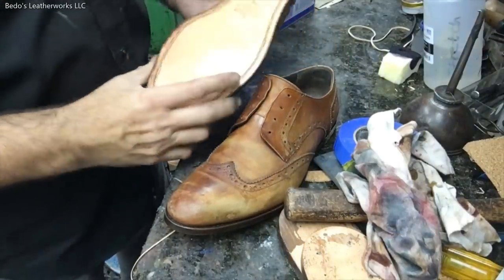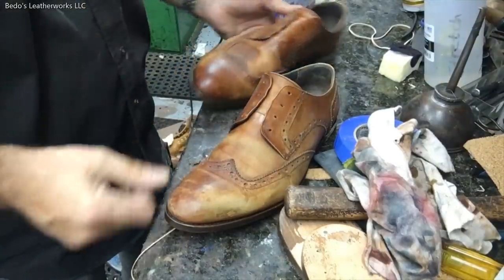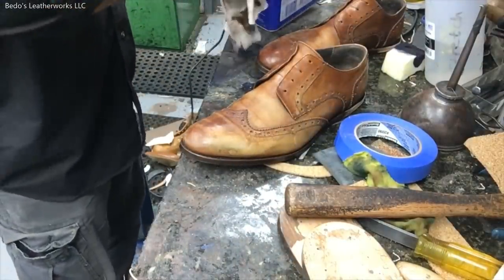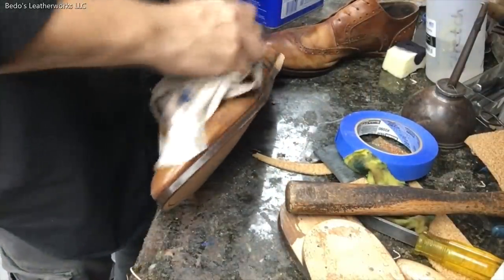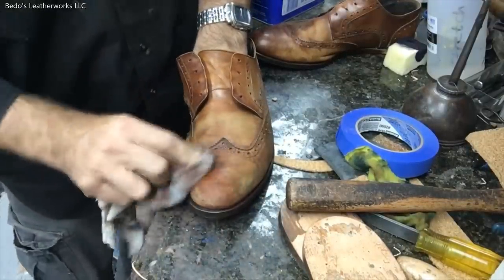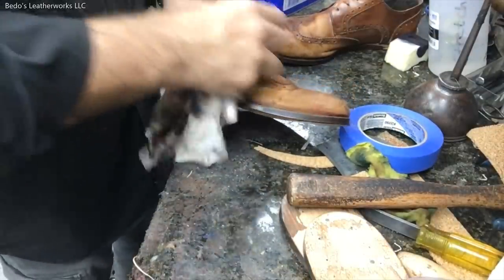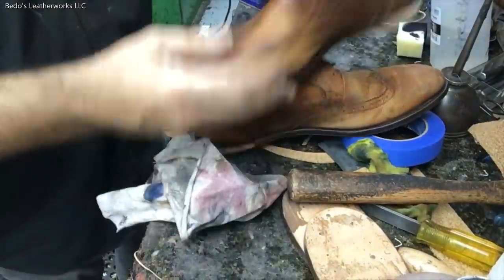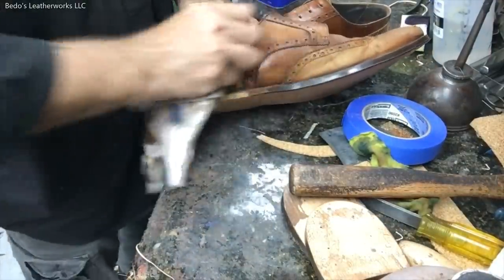These shoes are in pretty bad shape. I did a resole and changed the footbed, and now I'm going to clean the uppers and dye them a little bit. I wasn't going to show the process of restoring everything — I just wanted to give you an idea of re-dying the uppers, trying to bring them back close to what they were. Not 100%, because it's hard to tell what they looked like before. It's still in rough shape as you can see.